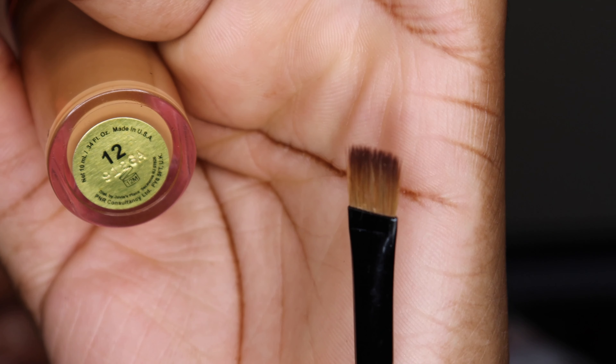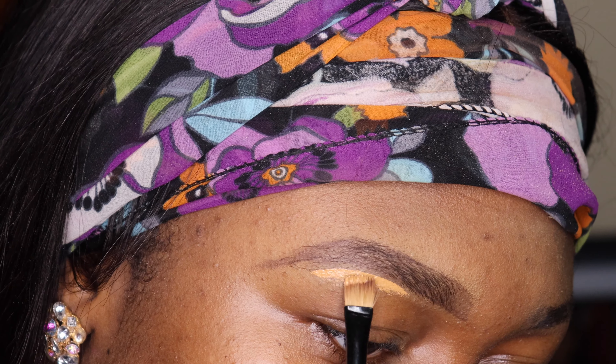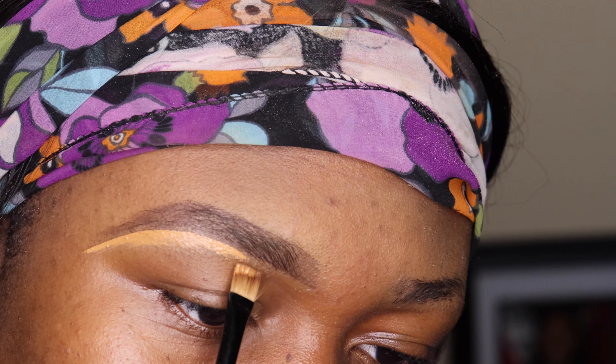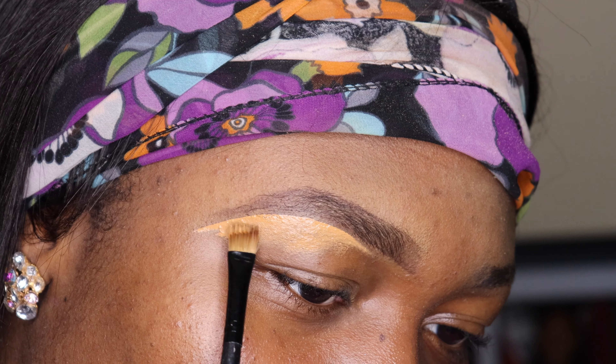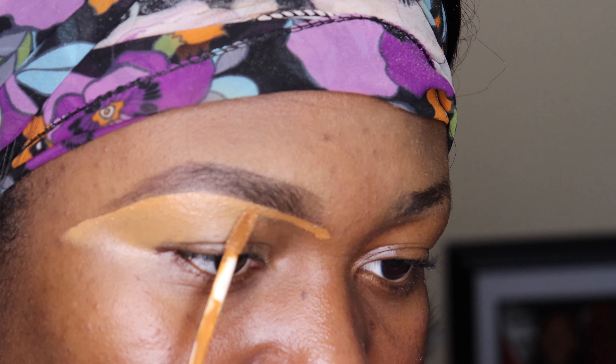What I'm going to do is take my concealer with a flat brush and take a generous amount to clean right under the eyebrows. Go in gently — you have to take your time while doing your eyebrows because you want it to come out really nice. You don't want it to look washed out, so take your time and clean under.